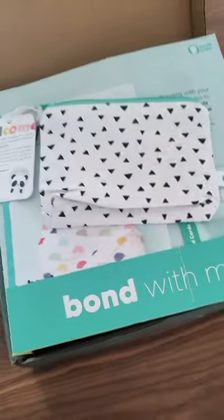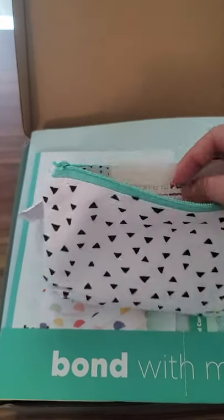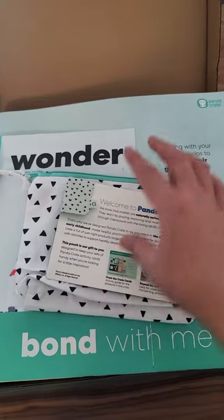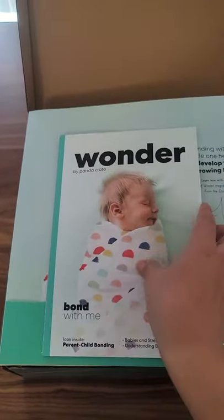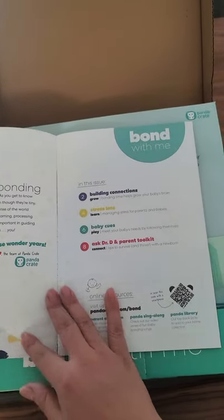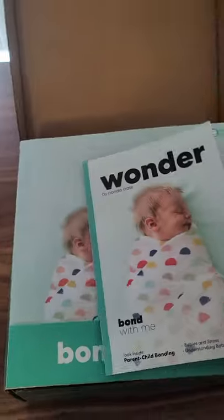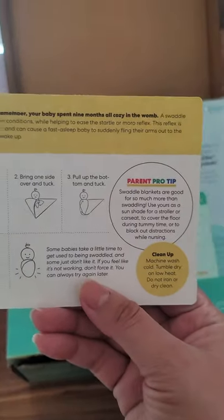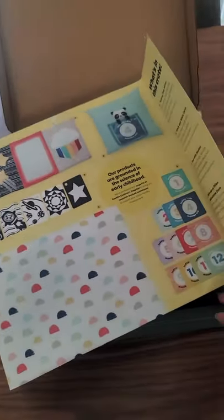I'm hoping to show all the boxes I receive, since some are pre-assembled on the website but the rest are not, so each month will likely be a different topic. The box has all the included items listed on it. The first thing I got was this little bag — it says it's a gift and it's actually to store the little cards that each box comes with. Then there's the Bond with Me box, and a Wander magazine that has good tips and covers topics like building connections, stress levels, and baby cues.